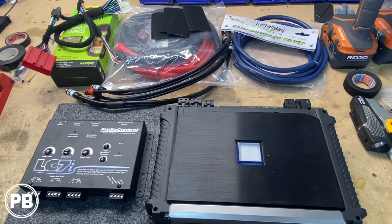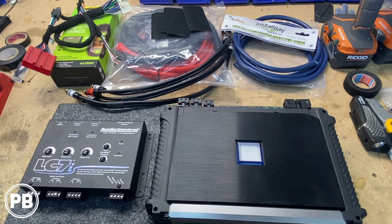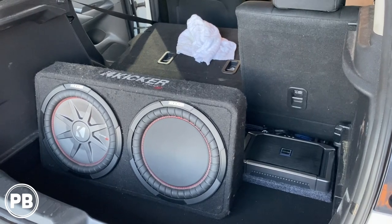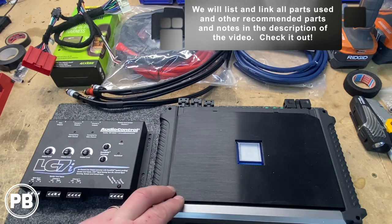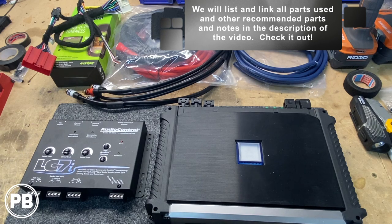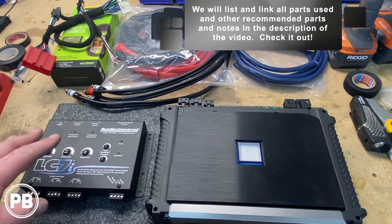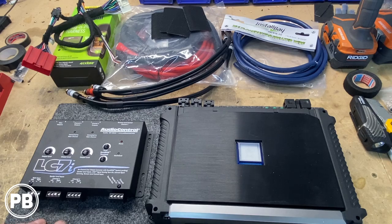Here we are at the bench. The star of our install today is this 5-channel Alpine amplifier — we don't have all the trim pieces on it yet — but this is going to power all four speakers as well as a fifth channel for our subwoofer. We're doing a Kicker 12-inch with a passive radiator. It doesn't have a high-level input, so we'll need a line-out converter. The customer has opted for an AudioControl LC7i, which takes four channels of input and outputs six channels to our amplifier, with the fifth and sixth combined for a mono output.